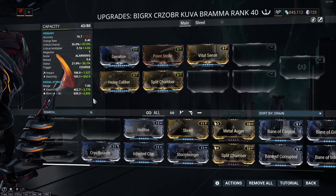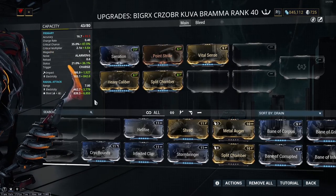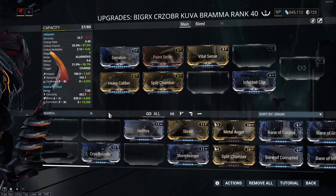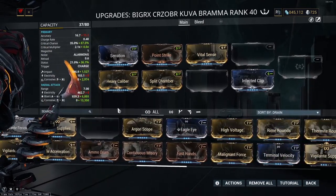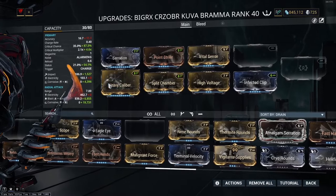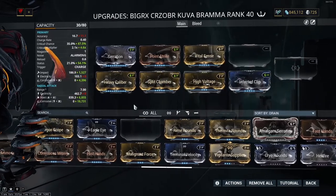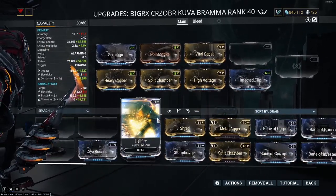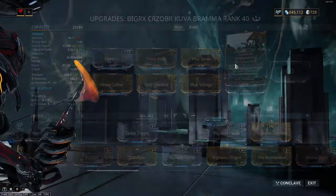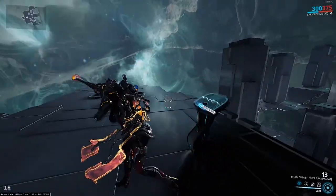Since we have an elemental bonus on here, to get to corrosive all we technically need to do is add one mod, but in an effort to get that status chance up from 36% we're also going to add one of the 60/60 mods. If you have the electricity bonus, you can use either High Voltage or Malignant Force — they'll both end up doing the same thing. For the last slot, I'm going to add Vigilante Armaments for a little more multi-shot, and it actually gives the weapon a chance to fire three arrows instead of two, which is pretty handy.